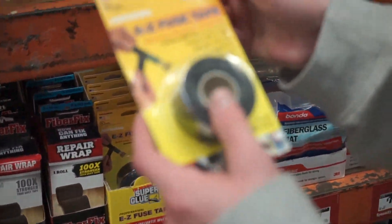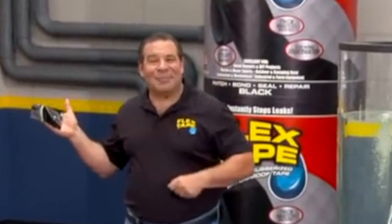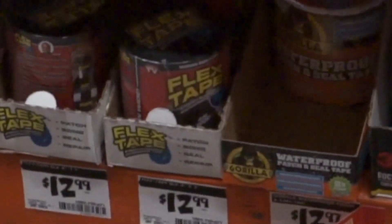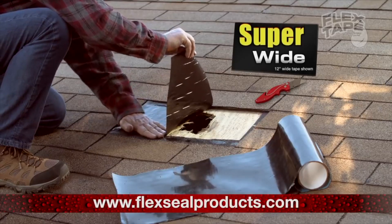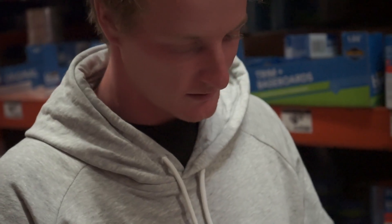We're at Home Depot. I know we haven't been here in a while. There's fuse tape. I've got a flex. Come on, Home Depot — I'm just trying to flex tape. After the long hunt, finally found the Gorilla waterproof tape. Thank God. But flex tape comes super wide, it's four inches wide. How many are we gonna get? All of them.